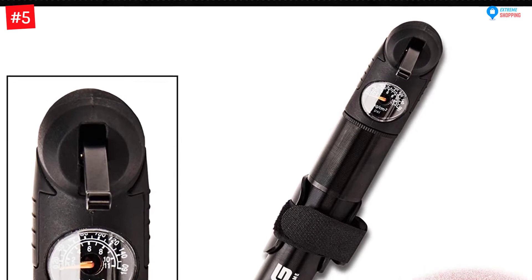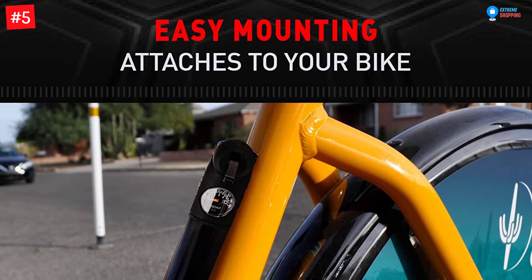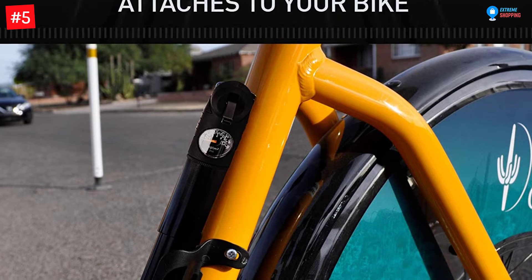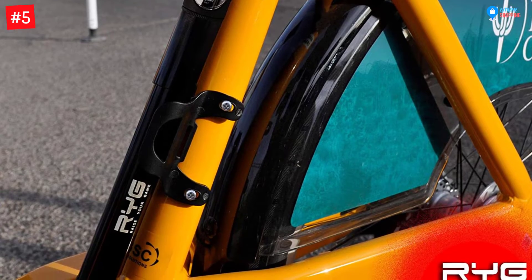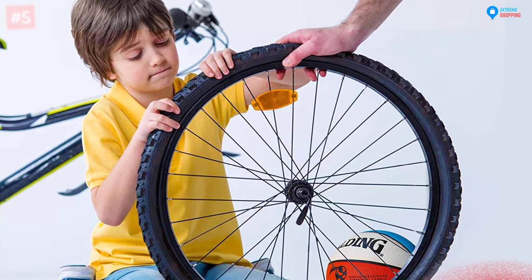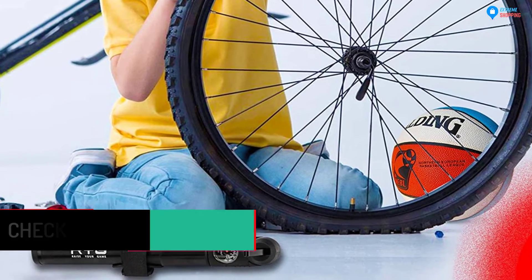It also comes with a bicycle frame mount that will securely and conveniently attach to your bike. On top of that, it features a pressure gauge and high pressure up to 160 PSI, making pumping safe and easy. The bike pump has a heavy duty aluminum frame construction that makes it durable and can be used to inflate sports balls such as yoga balls, basketballs, volleyballs, and soccer balls. It also features an innovative design for a firm grip on Presta and Schrader valves.